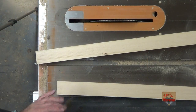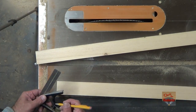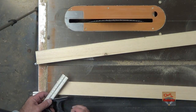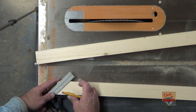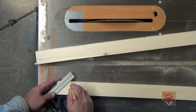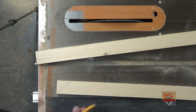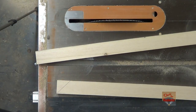Okay, get you a square. What I'm going to do is line this corner up to the end here. Lock that right there. We're going to mark one and then cut it out and use it as a pattern for the other one.